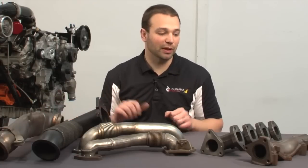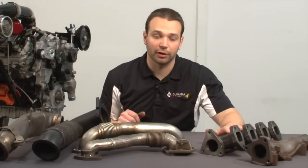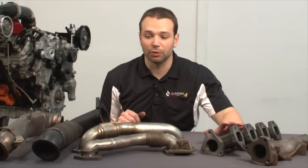Hi, I'm Nick with Duramaxtuner.com. I'd like to take a few minutes to direct your attention to some parts of the exhaust system that maybe don't jump out at you right away when you think exhaust. This isn't the pipe that runs from the motor to the tailpipe. These are the exhaust components that are critical right off the engine up to the turbocharger, and then from the turbocharger down to the exhaust system.